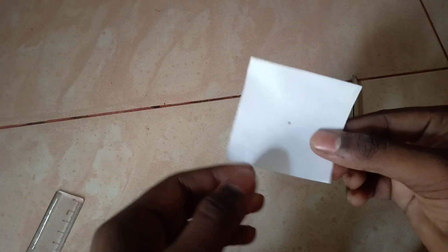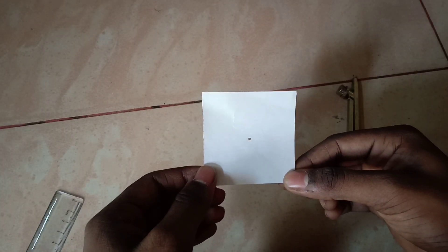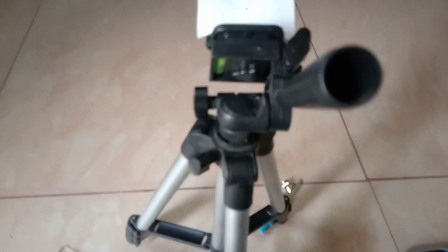You can cut a tripod stand. You can cut a tripod stand with a white pepper. You can cut a tripod stand.